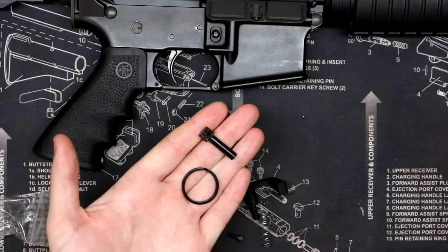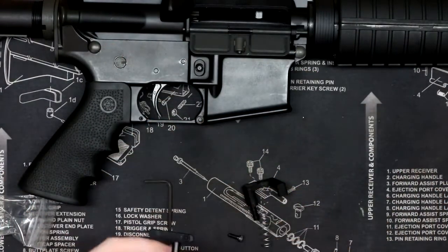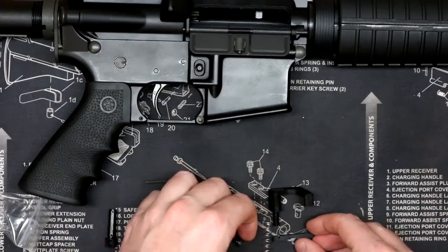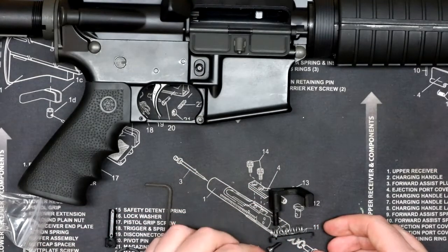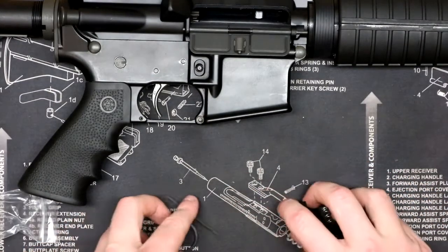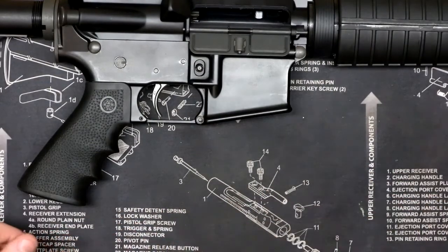The first thing here is the rear takedown pin and a ring to go through it, so when you replace it, you can easily take down the rifle to release the magazine. The next couple pieces are the replacement magazine catch spring, a small screw, and the magazine release plate. And we also have a small allen wrench.